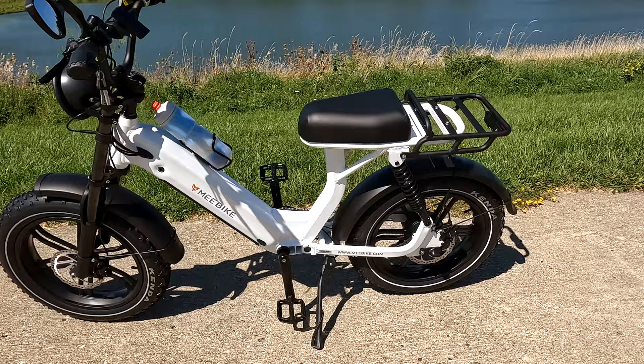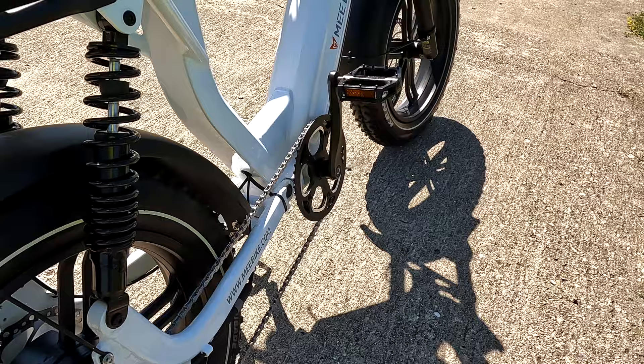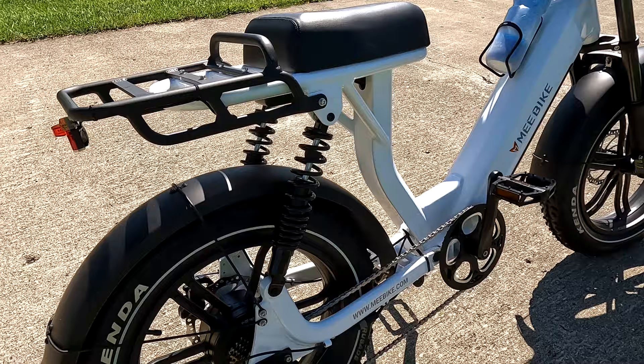The first thing people notice is the rear suspension — there's one of those on each side of the bike. Does it work? Yeah, it works. You hit a bump and you can feel it.